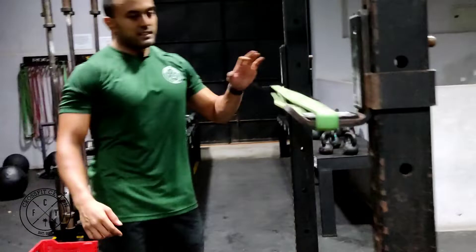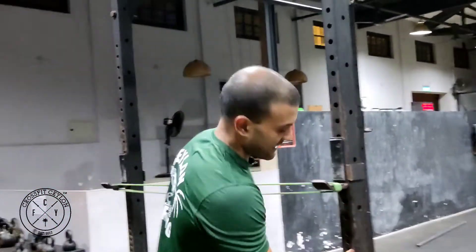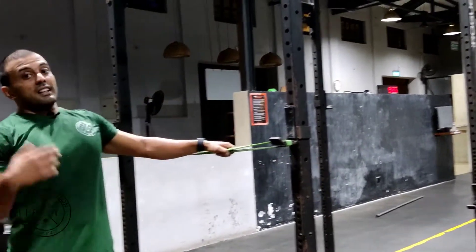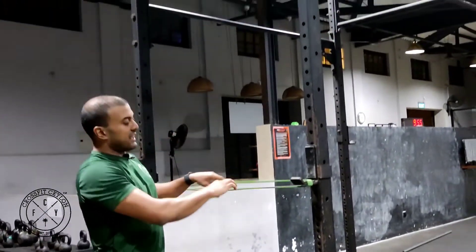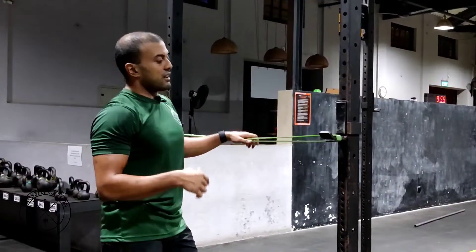The other variation is you can wrap the band around the Jacobs this way. What this allows us to do is scale this down. If I move the Jacobs up, it assists me more — it assists most at the bottom and least at the top. As the band loses tension, you have less assistance at the top.